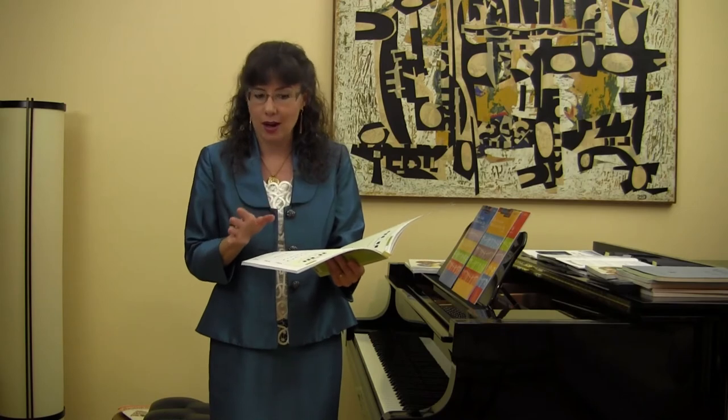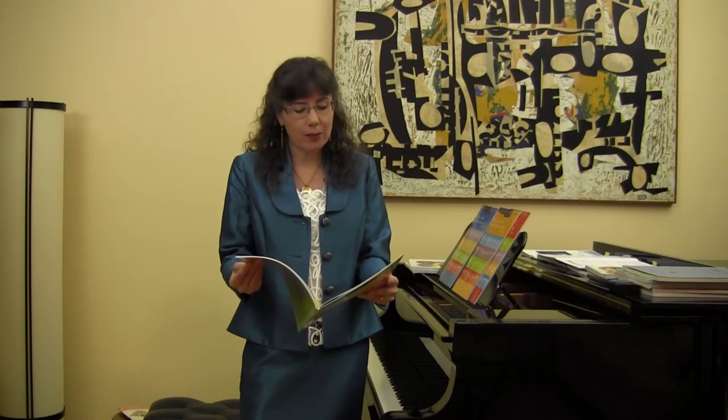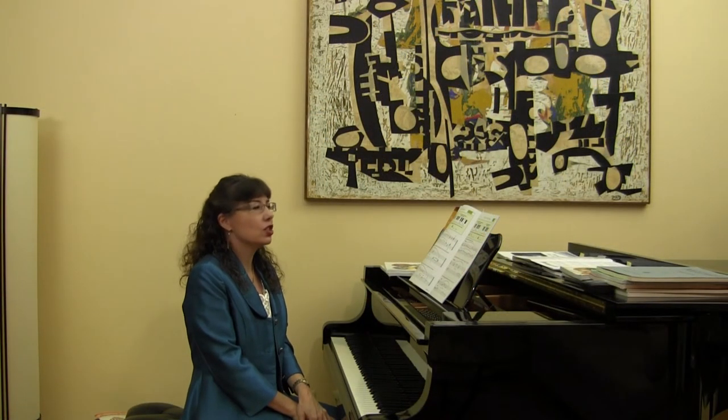Let's continue to see how this entire book is organized. From page seven to 18 are all the white key major five-finger patterns, triads, and hand-over-hand arpeggios. Starting on page 14 are the black key major five-finger patterns, triads, and hand-over-hand arpeggios. Starting with page 14, students now learn the black key major five-finger patterns and triads.